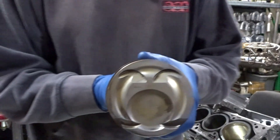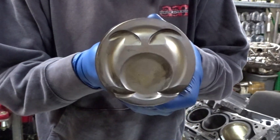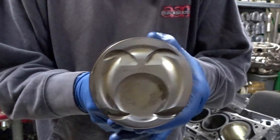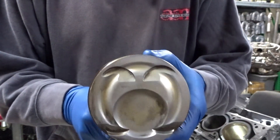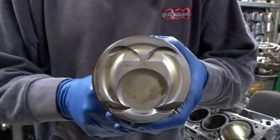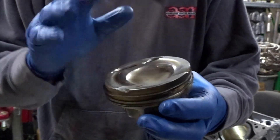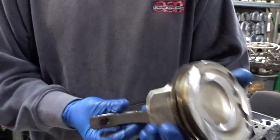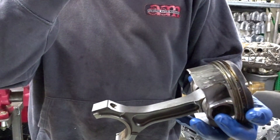The piston still rocked back and forth, but here's the interesting part. Let's take a peek at the top. There are no signs of detonation. We were running race gas when we were doing this particular build, trying to extract as much power as we can out of the stock turbos.